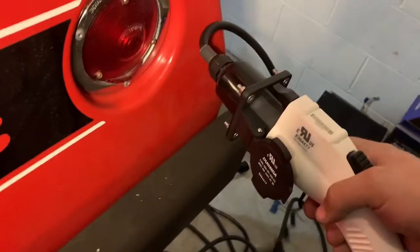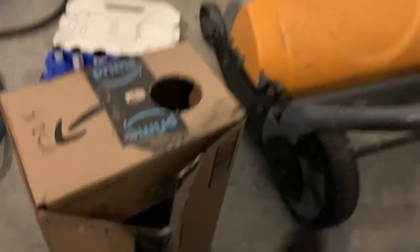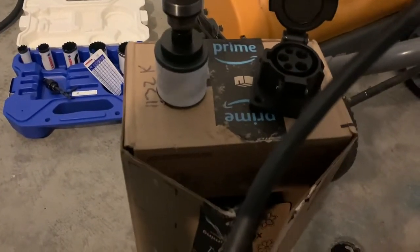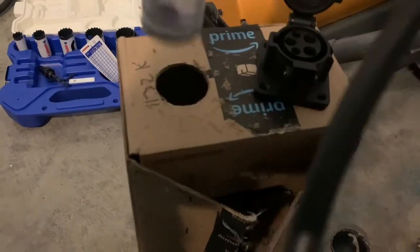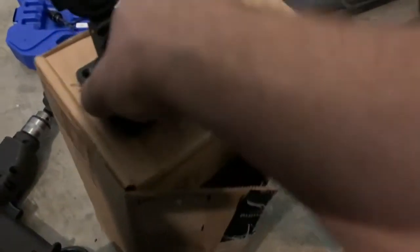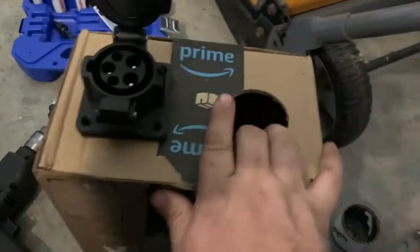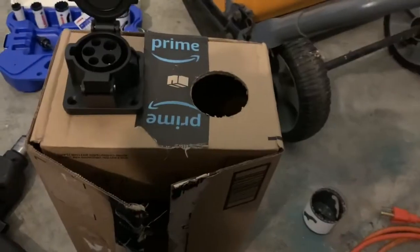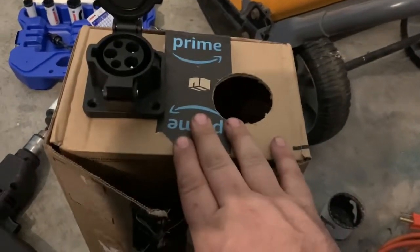I need to make sure this doesn't have any obstructions, and it looks like it's fine — the bumper's not in the way. Cutting through cardboard is very fast. This is too tight; it fits but it's cardboard so it's probably making itself fit. Let's see if I can find something more rigid to drill through.